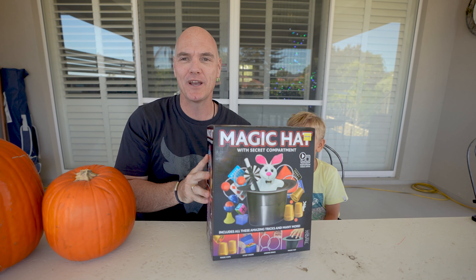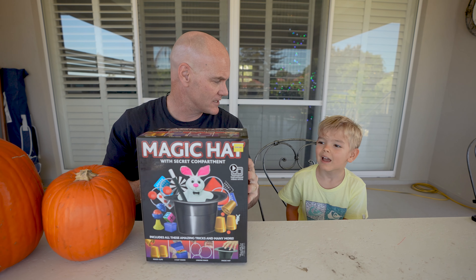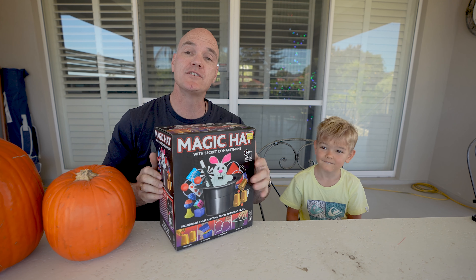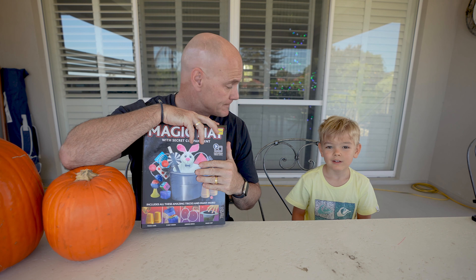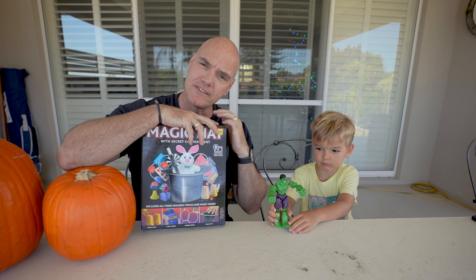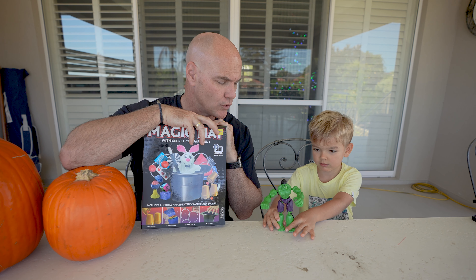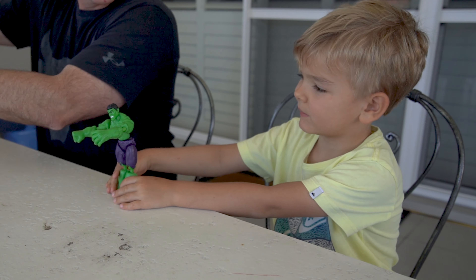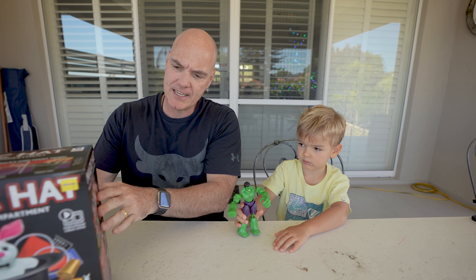Hey everyone, of course, welcome to the next video. We are gonna be opening up the magic. And we have some friends to come. Who's the friend who's gonna be part of our video today? Hulk smash! Hulk is gonna be part of the magic thing today. Why's Hulk here? Because he's having a sleepover at our house. Let's get into the magic.